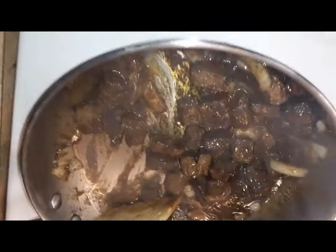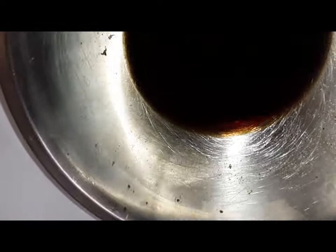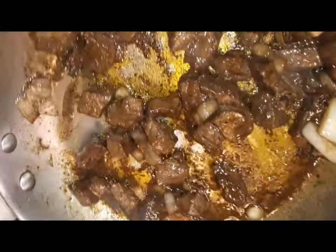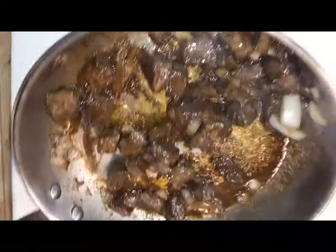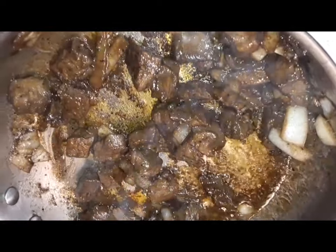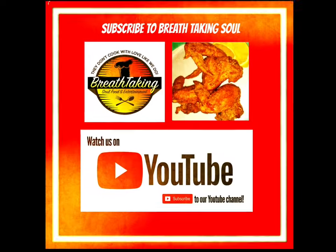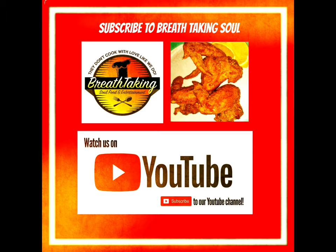All right, now I'm about to add the sauce to them. Got our sauce — it's some soy sauce, coffee, and honey. This is going to be done. Stick with us, coffee spice steak tips with onions and scrambled eggs and cheese coming up — just try it. Breath Taking Soul on YouTube. Add our sauce and just let it reduce down.